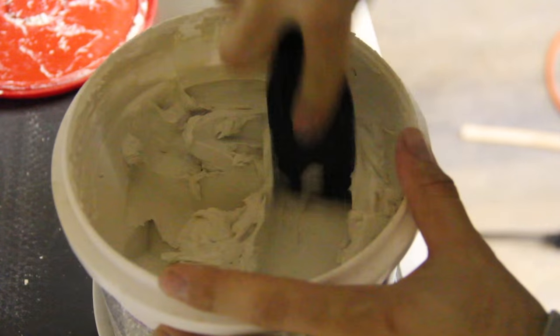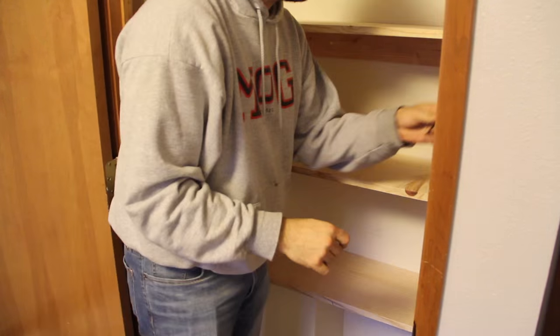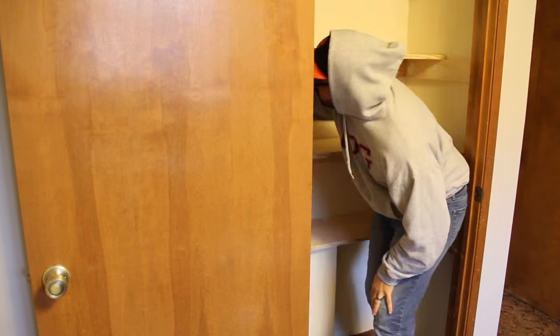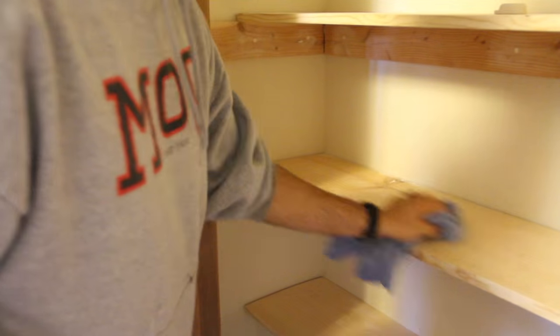After all the shelves were secure, it was time to cover my tracks. I grabbed some joint compound and filled all the holes. Once all the joint compound had dried, I grabbed some sandpaper and made sure everything was smooth. After a good wipe down with a wet rag, it's time for paint.